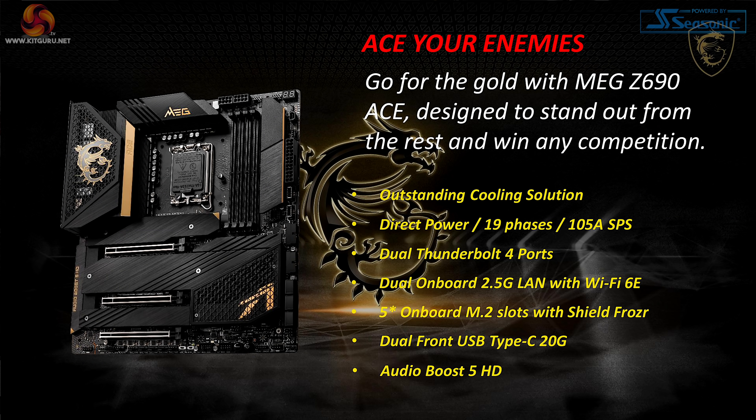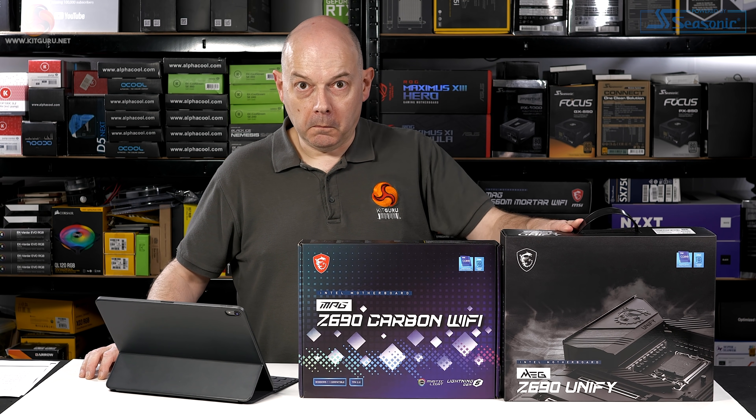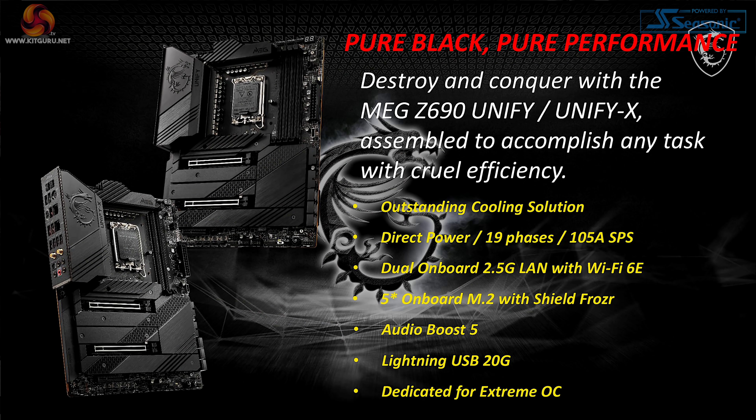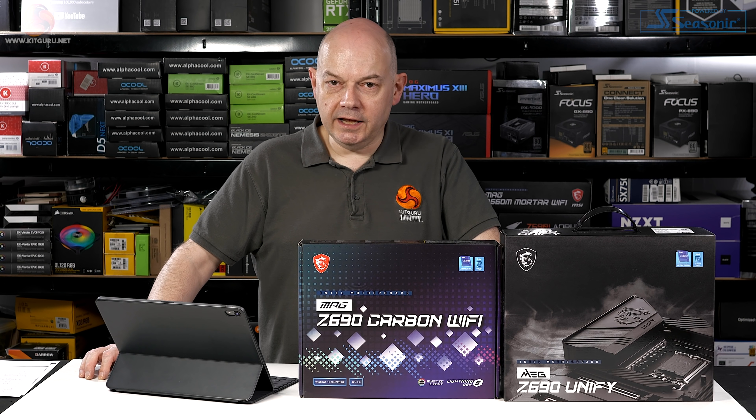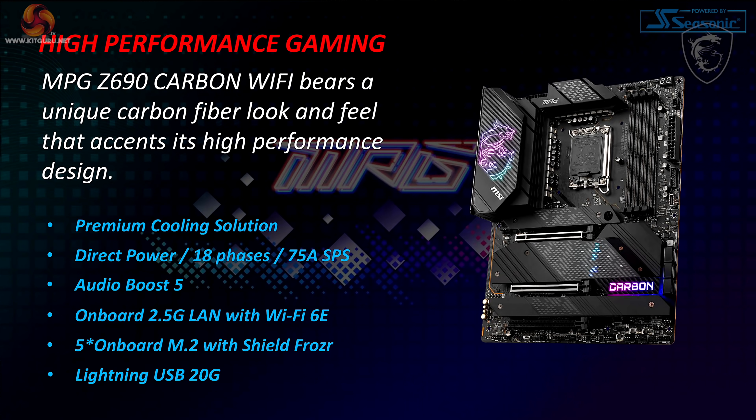The MEG Z690 Ace continues to be a premium product, gold-colored as was the 590, with dual Thunderbolt, 19-phase VRMs, fast LAN and WiFi, and loads of M.2 slots. Then we have the MEG Z690 Unify and Unify X — assembled to accomplish any task with brutal efficiency, and that's exactly what they sent me. Plenty of emphasis on VRM cooling, 19 phases, 2.5 gigabit LAN, WiFi 6E, five M.2 slots, and Lightning USB 20 gigabit. Very similar to the MEG Ace but no gold and no RGB.